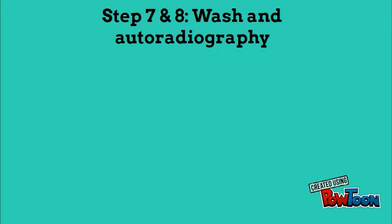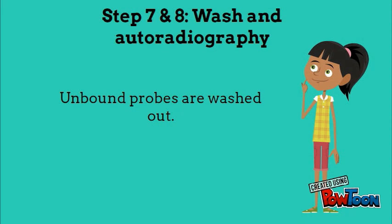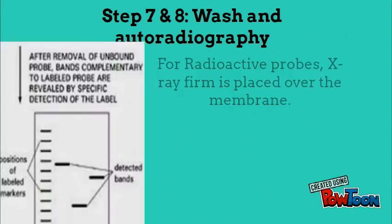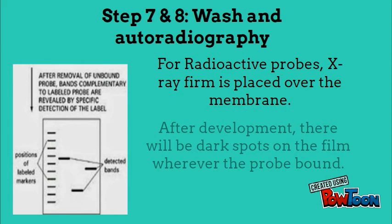Steps 7 and 8 are wash and autoradiography. We wash excess probe that is bound nonspecifically to the membrane. If the probe is radioactive, the particles it emits will expose X-ray film. After development, there will be dark spots on the film wherever the probe is found.